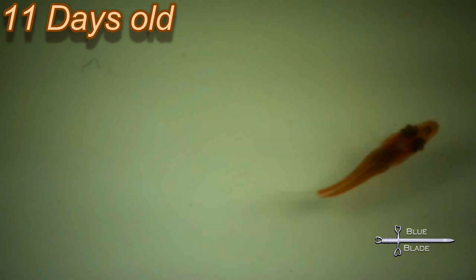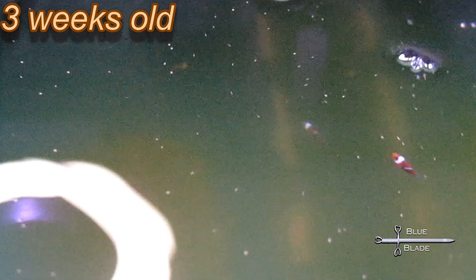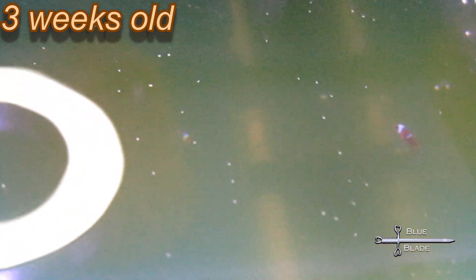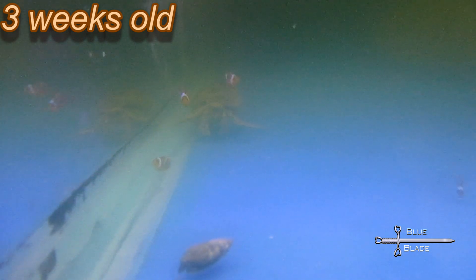The tank was topped up to full volume, a cycled sponge filter was added, and regular water changes are now done every week or so. At about three weeks, the fry began to get their stripes and now they're starting to look like little clownfish. They're about half an inch long — 12 millimeters — and they've filled out to be almost as tall. With the water a bit more clear, I can finally get some footage of them in the tank, but it's still too hard to count. I think there's about 30.